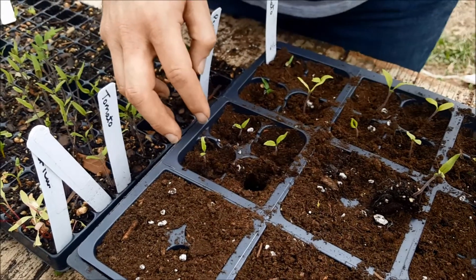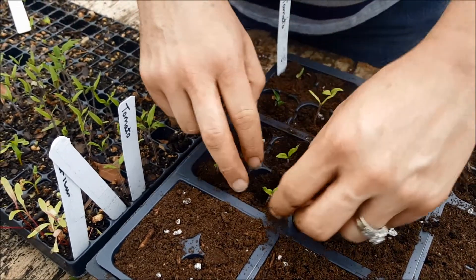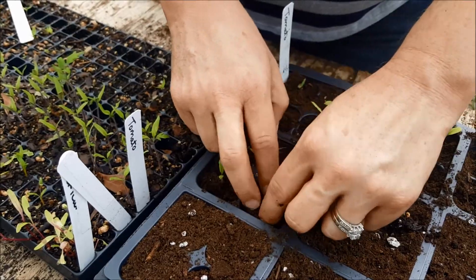I'm told that you can handle them by the leaves. However, I've had too many seedlings break off at the leaves and never recover, so I don't feel comfortable doing that.